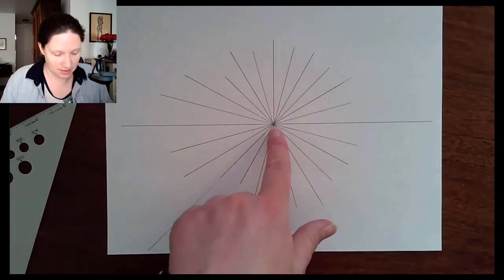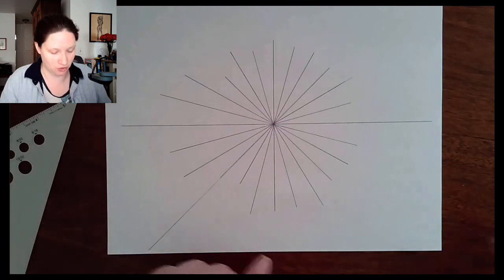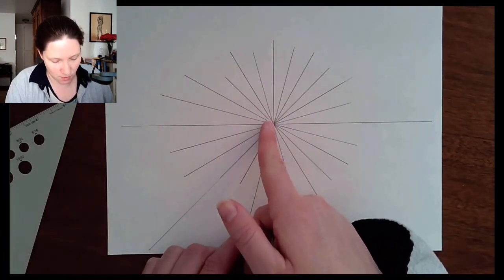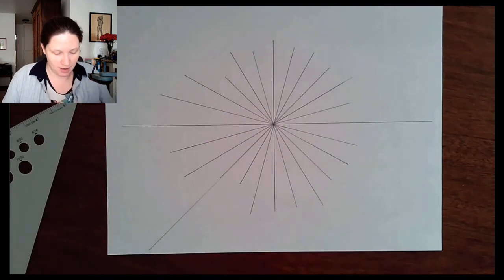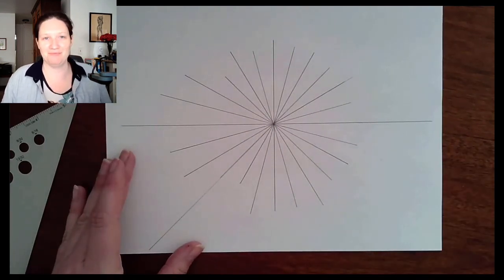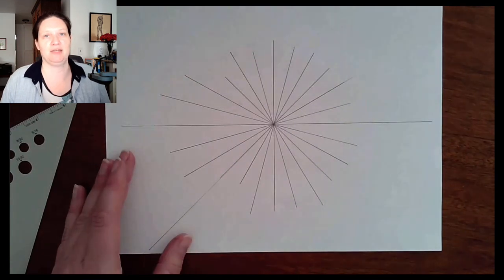That's your puzzle. Take your time with it and try to get every line as centered on that dot as you can. You'll notice I have a little issue here where my line isn't quite on the center spot — that is your goal as you work through this. Thanks, I'll see you next week!